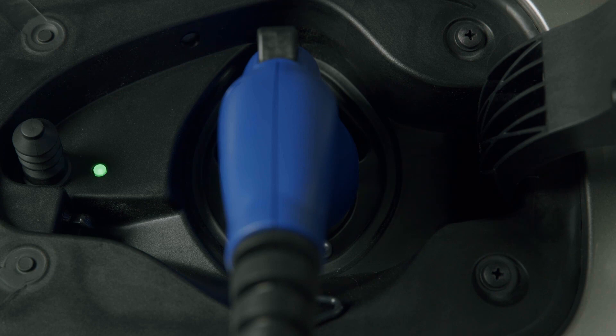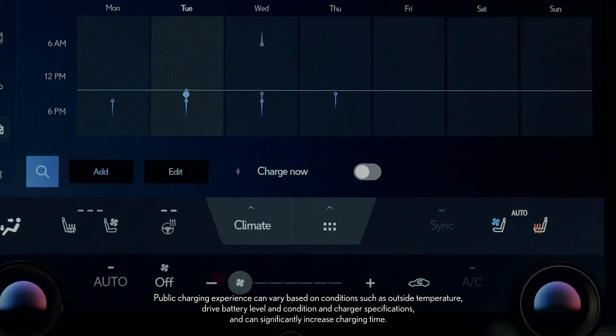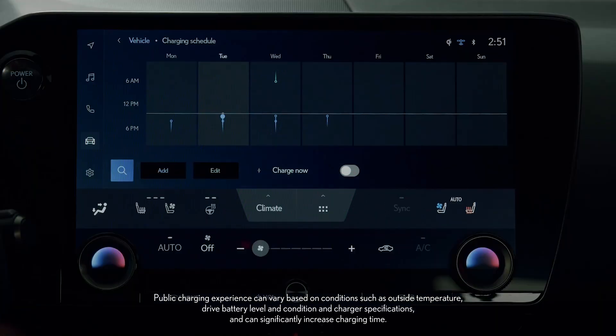If a specific charging schedule has been set, however, the vehicle will charge at the scheduled times instead. In this case, simply select Charge Now if you need to override the schedule and begin charging immediately.